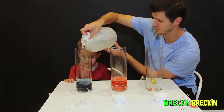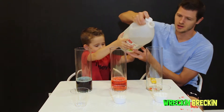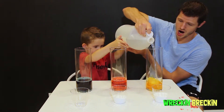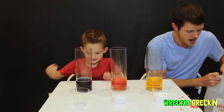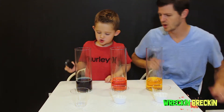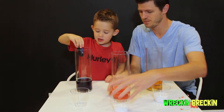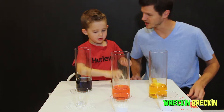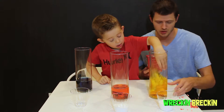Woohoo! Good pour — wow, we almost filled it! Now the yellow — here we go, nice and slow. We're going to put these in the middle of the table. Now it's just easy! We're going to put those guys in — good job putting them in nice and easy there. Lightning McQueen in!